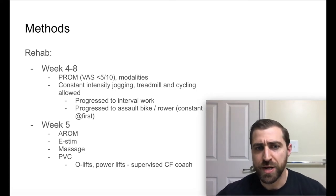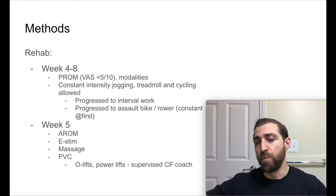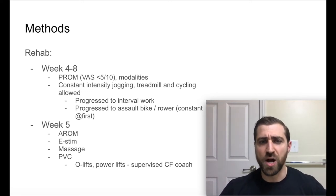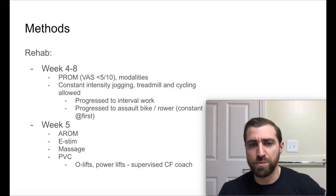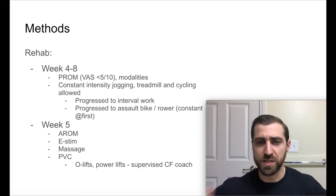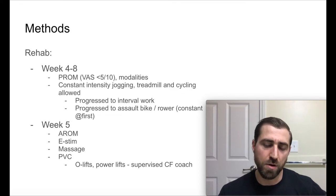Weeks four to eight, they initiated passive range of motion and kept the VAS below a five out of 10. They also had different modalities for pain relief. At this point, they allowed constant intensity jogging, treadmill and cycling — which I thought was pretty cool, because that's a question I often have: can I do some running with my post-op rotator cuff? In this study they did it at four weeks and it seems like they did well. The study mentioned progression to interval work and eventually assault bike and rower work, but didn't really say when.